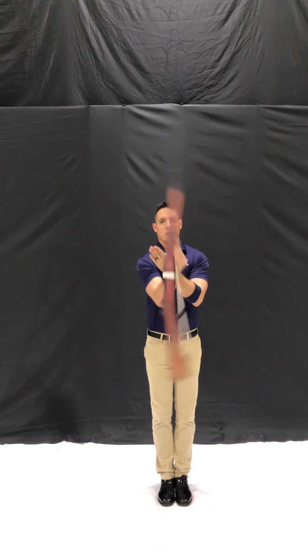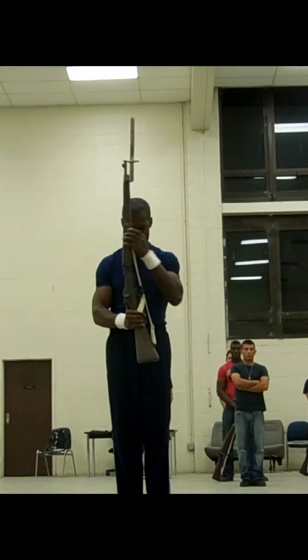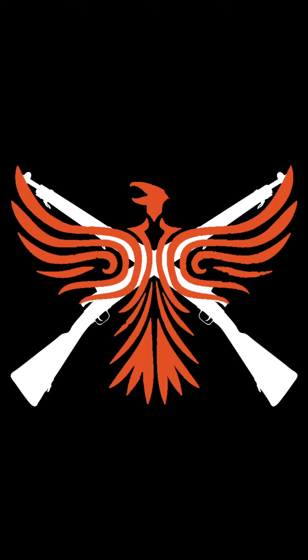As you get comfortable performing this motion, you can start speeding up until you have a really well-defined two-handed spin. In this video, you're seeing the current Guinness World Record holder for fastest two-handed spin during a practice with New Guard America. Thank you for watching and happy drilling.